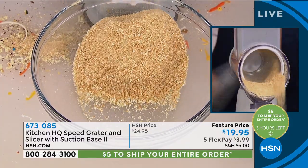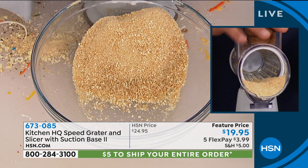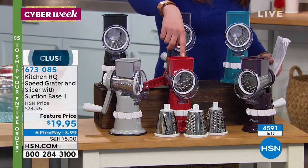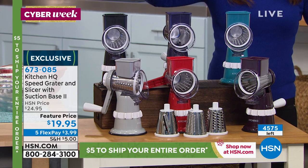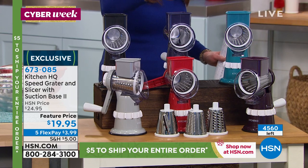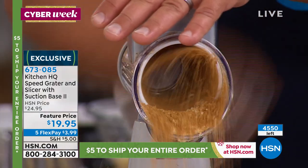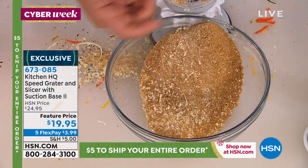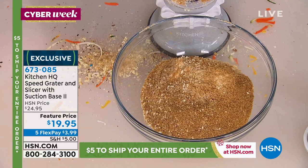Now you know why we call it the Speed Grader! We have the final 400 — or 300 — in silver. About 500 on the red, 150 in the silver, 500 in black, blue, and teal. These are going fast. For 100 bucks you can get five perfect Christmas gifts for anybody that does any amount of cooking.